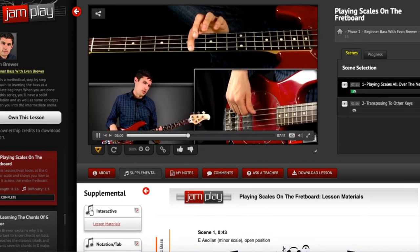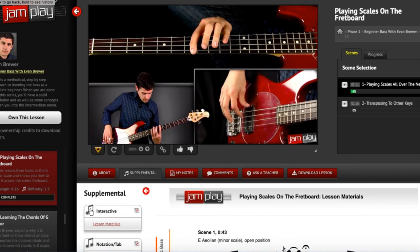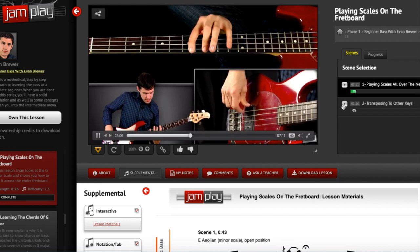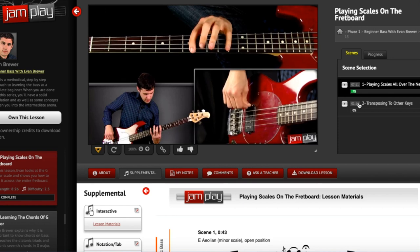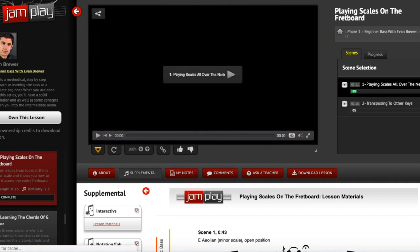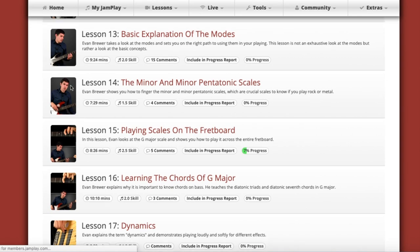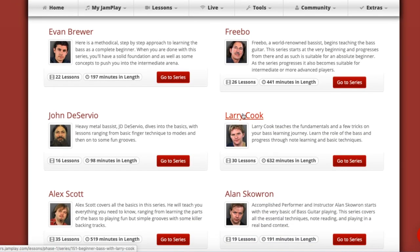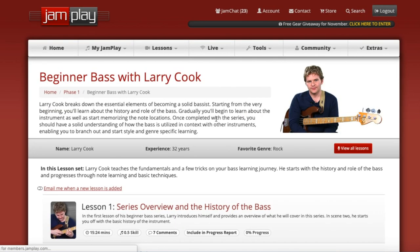Once you find something you like, go through the full course and watch all the videos. After you've done that as a beginner, you can skip around — it's not to say you can only do one of these. For example, Larry Cook's course is 600 minutes worth of content. That's a ton of material.